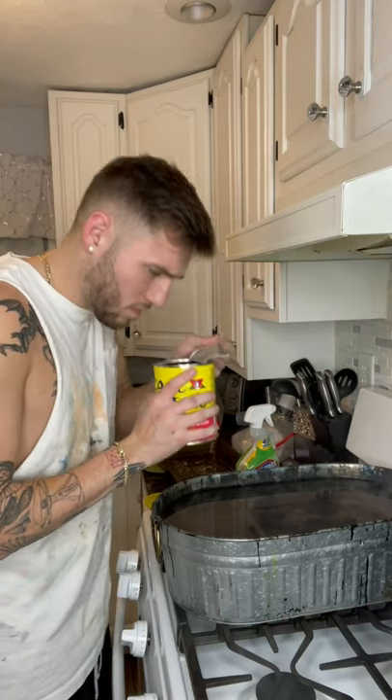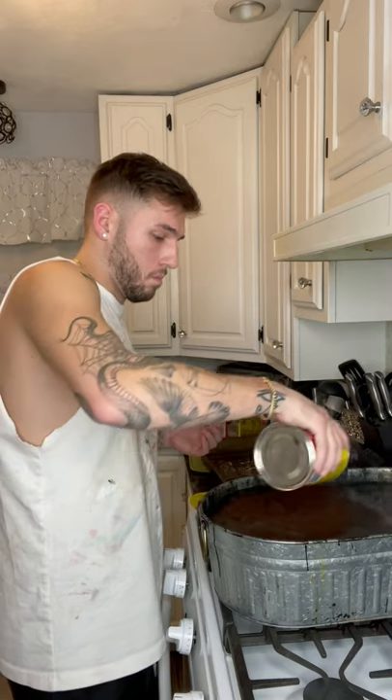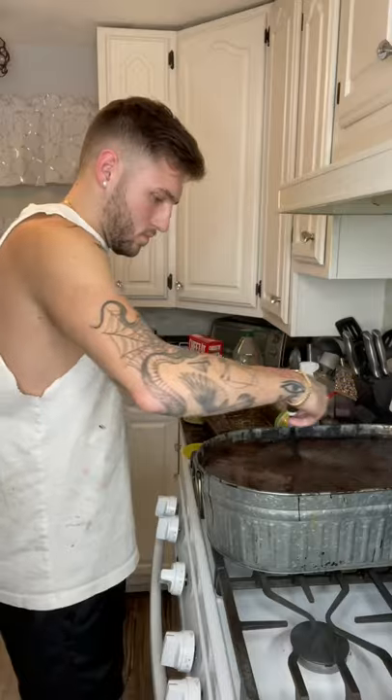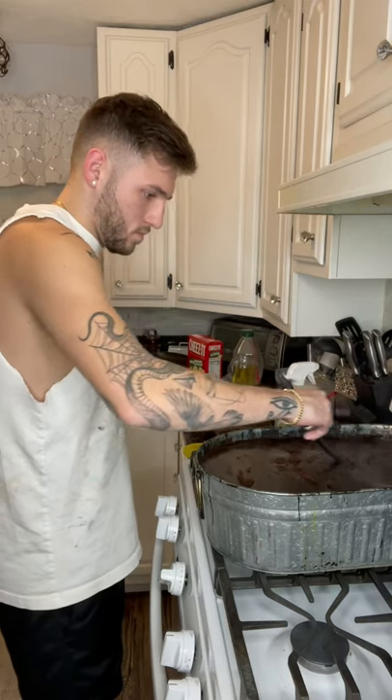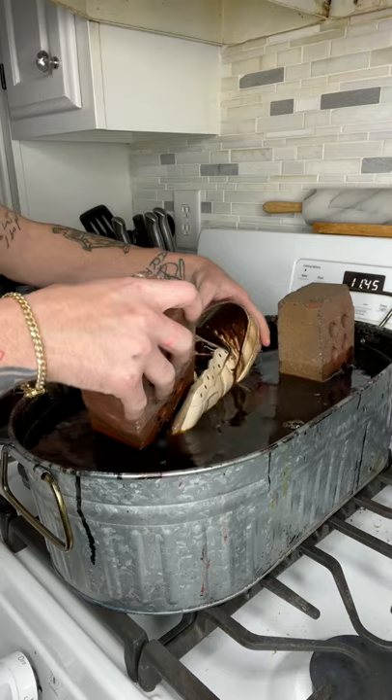I don't drink coffee, but I do dip my Air Force Ones in it. I had no idea how much coffee to use, so I ended up just pouring the whole can in just to be safe. There was so much coffee in this pot that it felt like I was stirring cake batter — it was extremely thick — but it still ended up working. I threw my Air Force Ones in and let them sit for a couple hours.